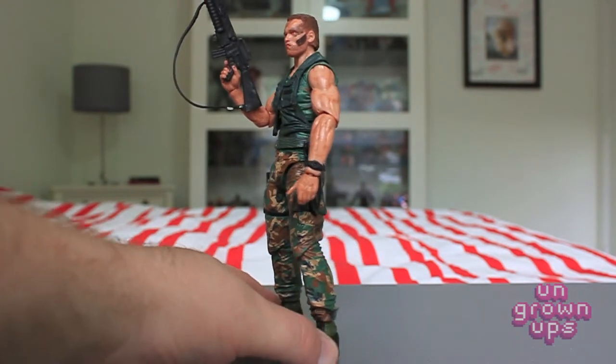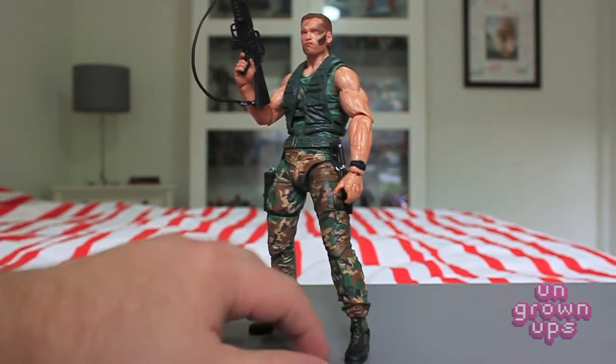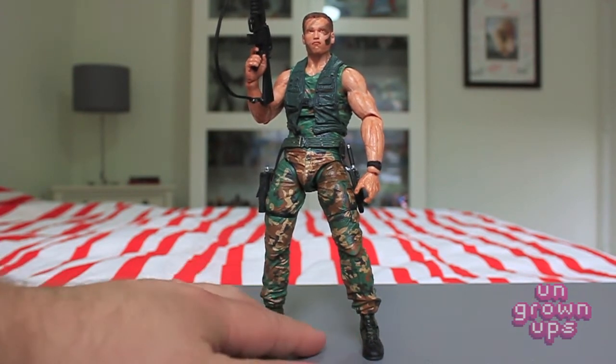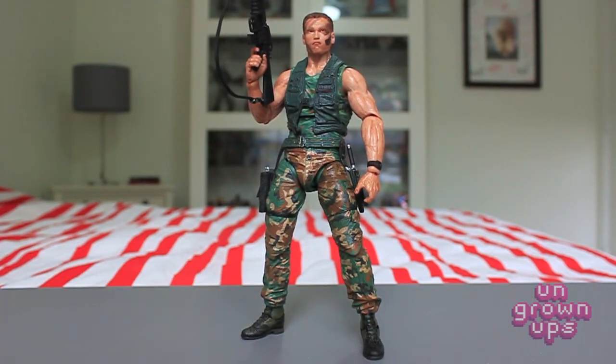Arnold's arms are all accounted for — the guns are all there, very adequate and look nice. And again, that head sculpt is just simply amazing. In this scale I can't believe the amount of detail they got into it. Since we don't have to cover accessories or articulation because everything's pretty much the same, why don't we take a quick look at that amazing head sculpt again and then get into a couple of poses.